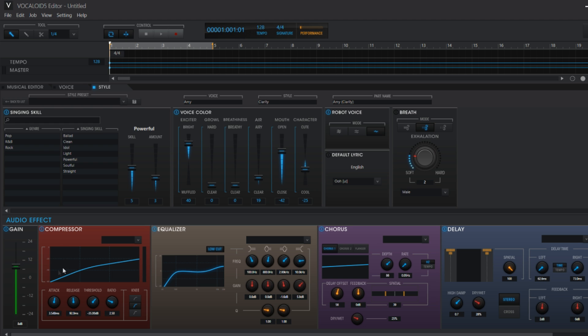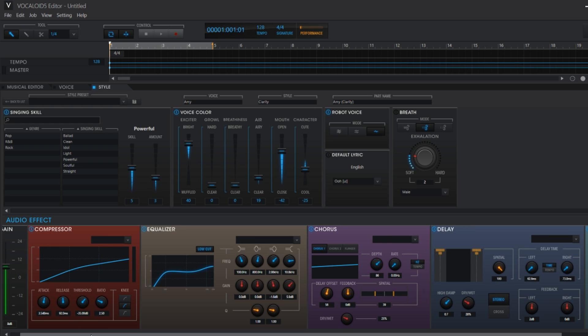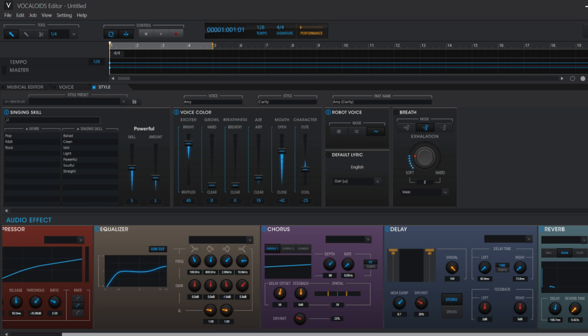Your sound is already processed inside the Style preset, but you can change some things if you want to. I want to add a little bit more reverb. You can do that here in the reverb little box.